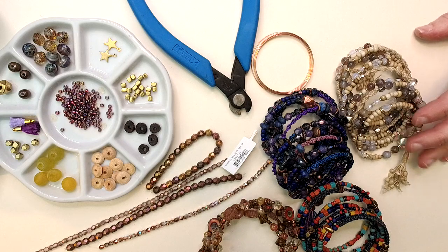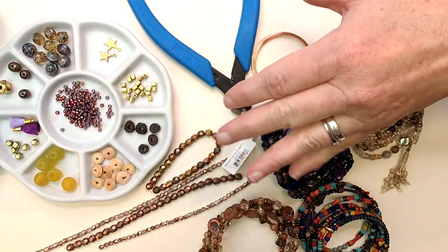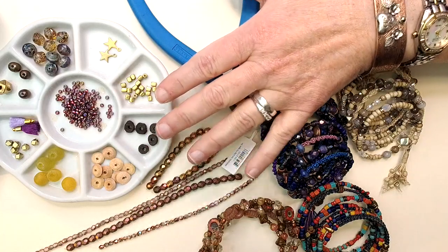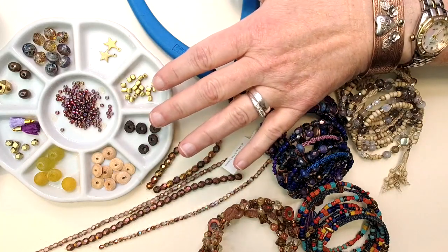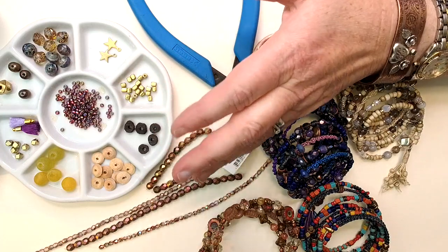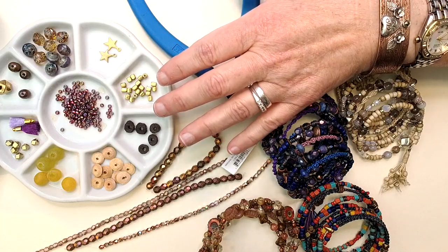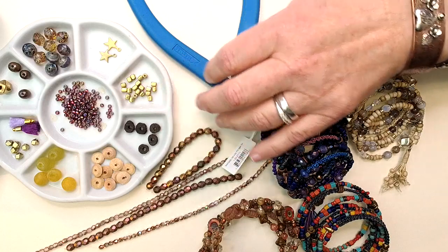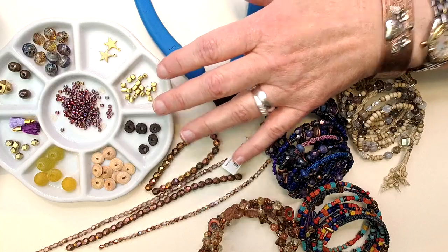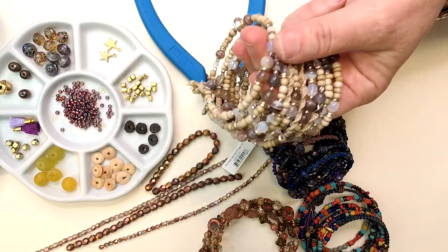Everything you see in front of me that I'm going to be using, you can jump over to beadshop.com — it's on the homepage right now. I'm live on March 4th. If you're seeing this afterwards, go to the top bar on our website, click on 'Projects,' and this one will be in 'Bracelets' along with all the other fantastic projects we've done with memory wire.